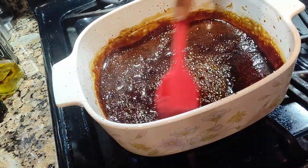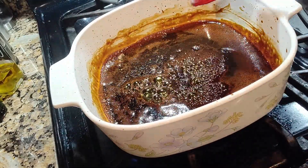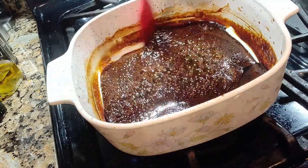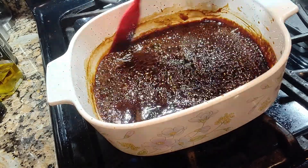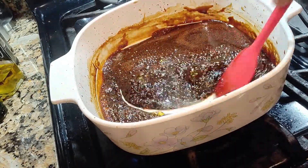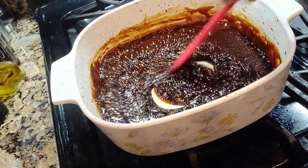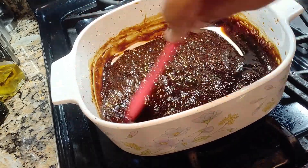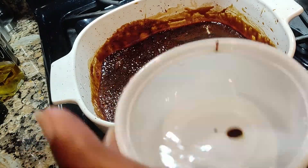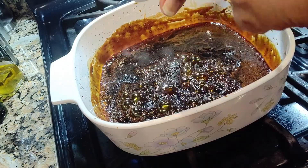You can see that it's thickening — it's becoming thick. I'm going to test the jaggery syrup; it's almost there. You see that kind of texture: when you move your spatula you can see the separation of the mixture. You can see the lump like that — that is good, that is already good. You can switch off your stove.